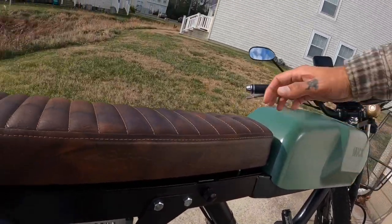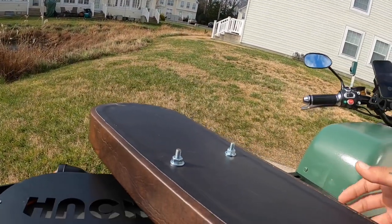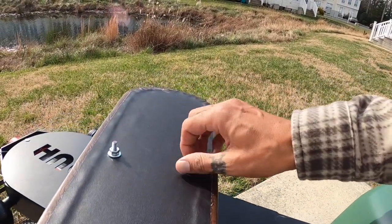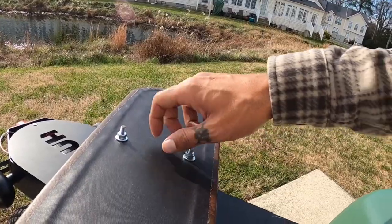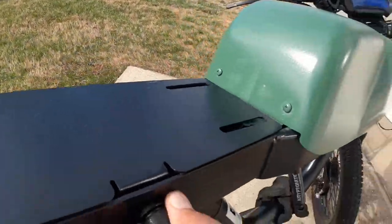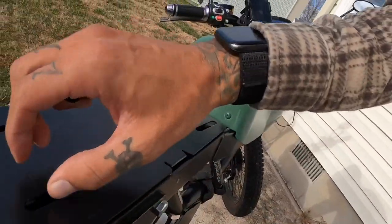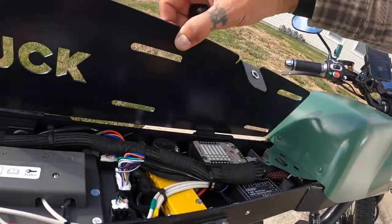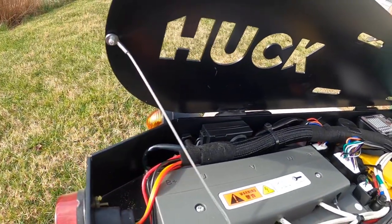I already got started and removed this seat from the bike. This one was weird — it had the nuts on the actual seat. So to get to the seat, make sure you remove this little guy. And then this part will lift up for you. Check that out in there — that looks pretty sick, nice and clean looking.